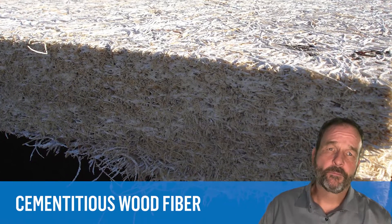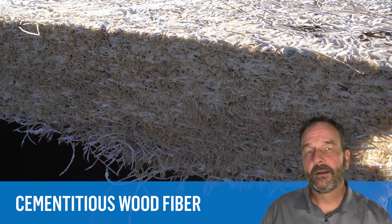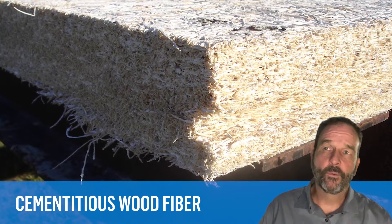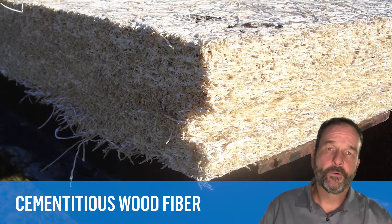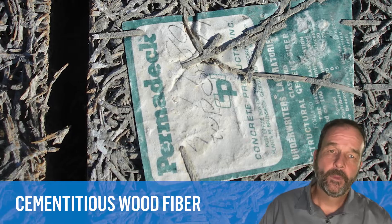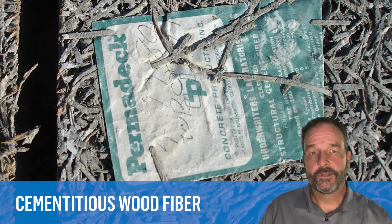Cementitious wood fiber roof decks consist of preformed panels made from wood fibers and a cementitious binder. Produced since the 1940s, these panels were manufactured under brand names such as Tectum, Permadeck, and Fiberplank. Tectum is the most common brand found here in the U.S. today.